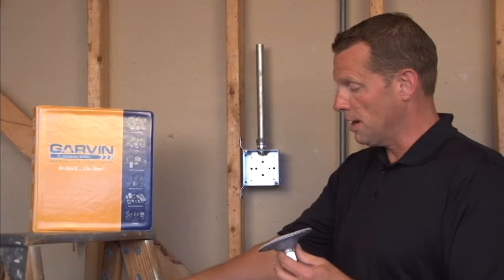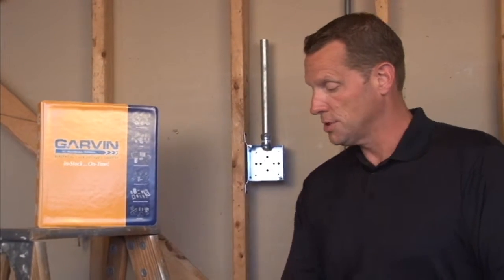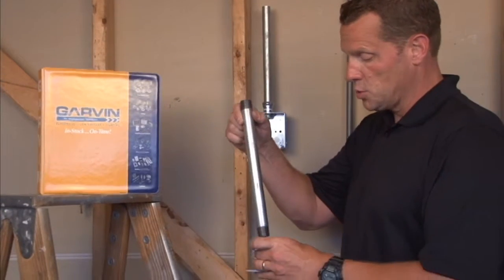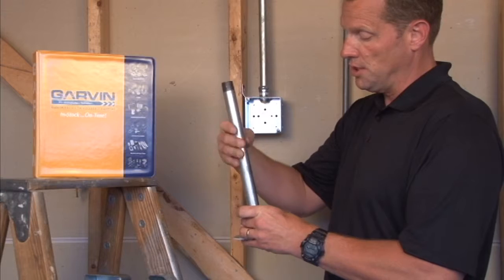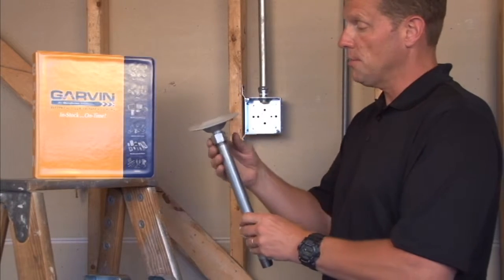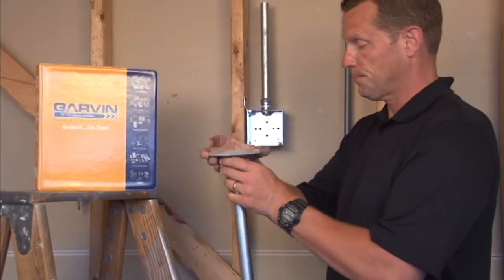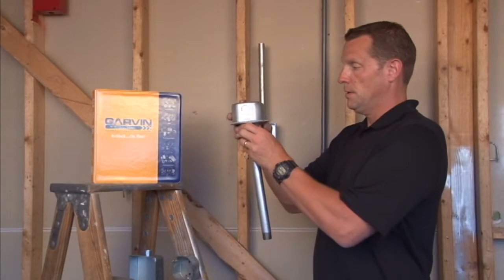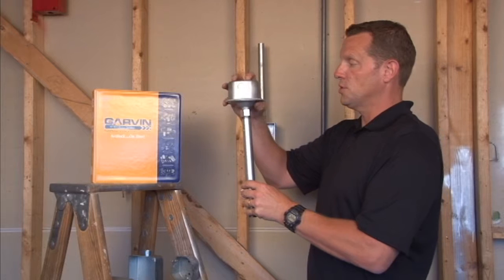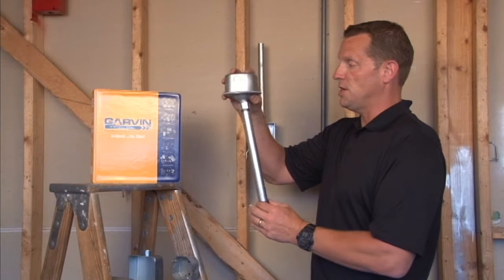This particular model also offers a 20-degree swing from vertical. Once the conduit is inserted into the pipe and it's installed on the box, in industrial settings that might be subject to vibration,